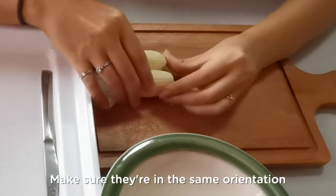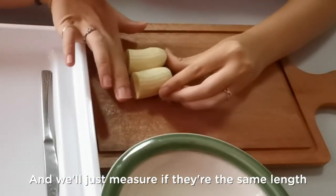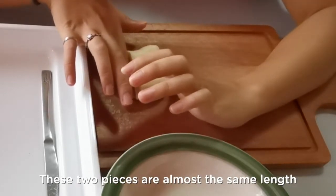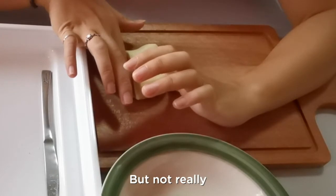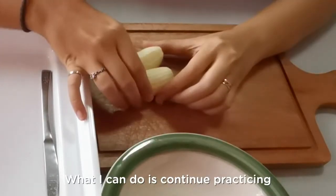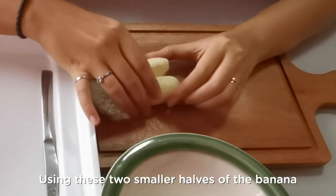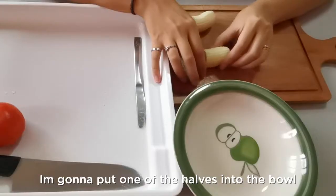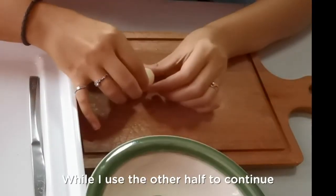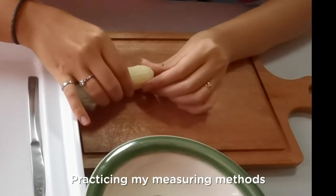Put the pieces side by side. Make sure they are in the same orientation and then measure whether they are about the same length. These two pieces are almost the same length but not really, so that just means I need to get better at this. I can continue practicing using these two smaller halves of the banana. I'm going to put one of the halves into the bowl so I don't get mixed up, while I use the other half to continue practicing my measuring method.